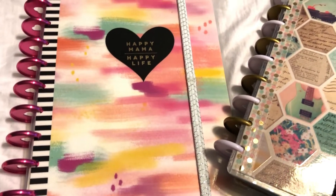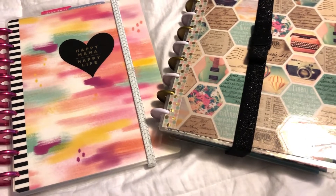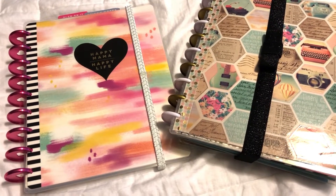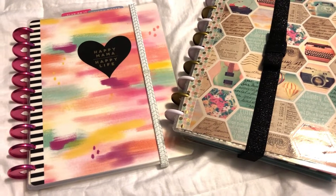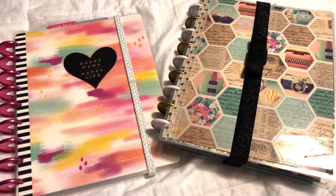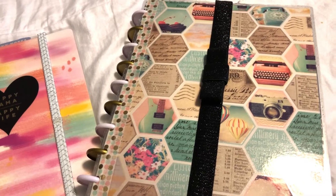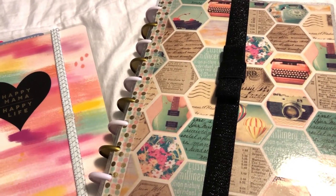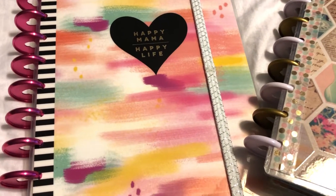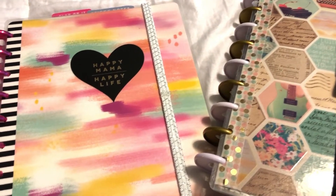I wasn't using it, so I won't be doing that this time. If that's something you're interested in, I have well over a hundred — probably around 150 — videos on decorating your Happy Planner. I'll link those below. The titles are very specific to the theme, so if you're looking for some creativity, go check those out.